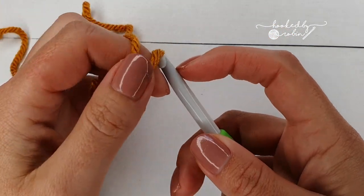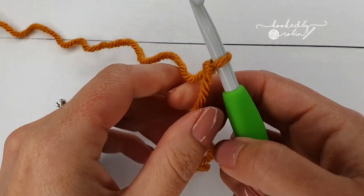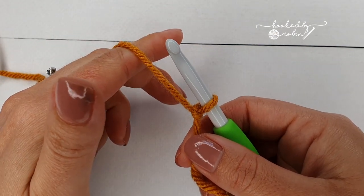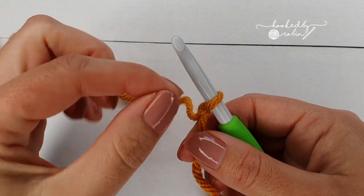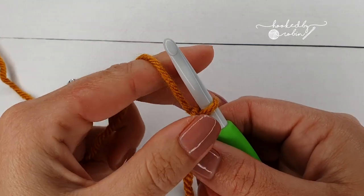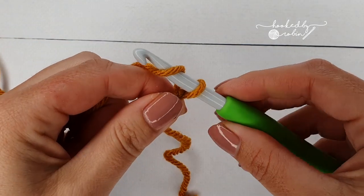To begin, we're going to start with a slip knot on our hook and chain 24. Keep this chain a little bit looser than you usually would, because you don't want it to tighten up at the bottom when we work back into it. This loop doesn't count as anything — it's not a chain until you've yarned over and pulled through.